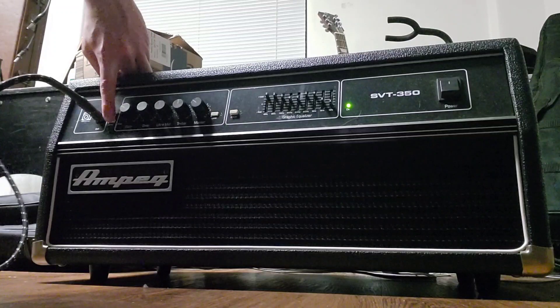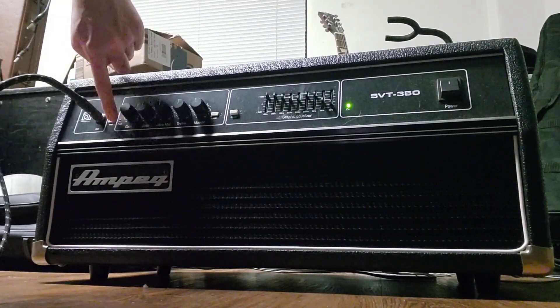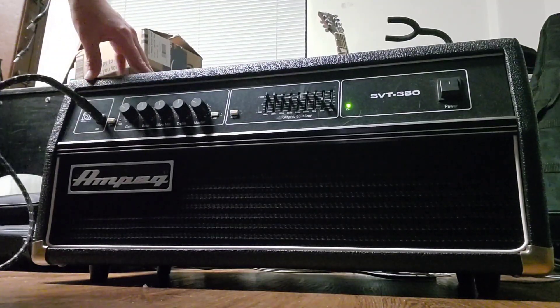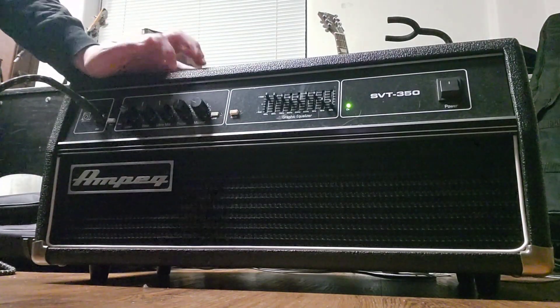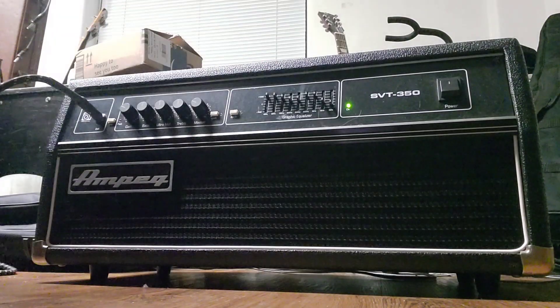First off we have this pad right here — it just cuts the volume level down. And you're hearing a buzzing; that's because I'm getting really close to a power source with my bass and it doesn't like that — that's not the amp or my bass doing that. Over here we have bass, ultra mid, treble, and master. And here we have the little limit button right there.